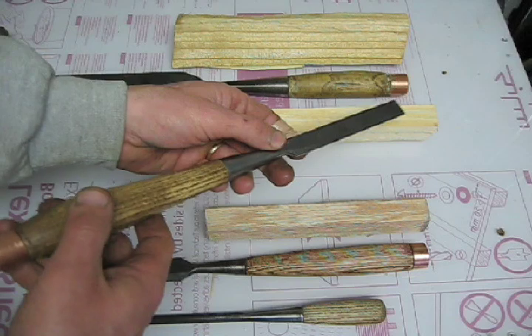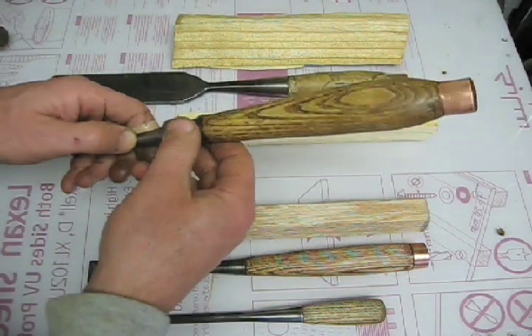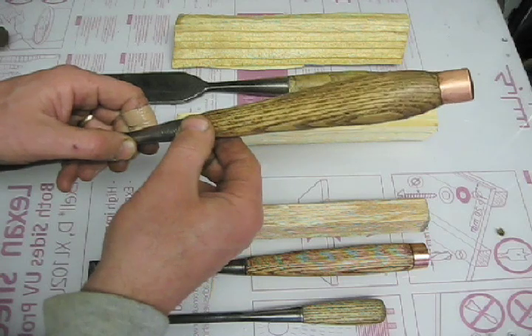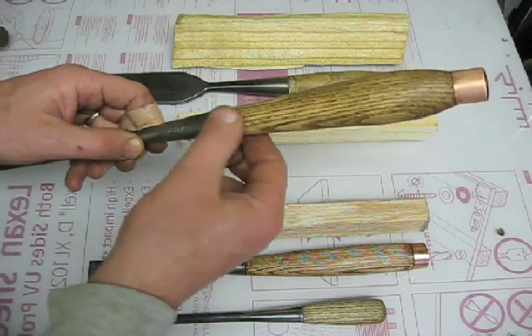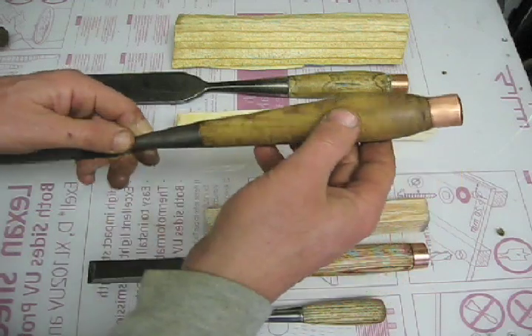Not all these are intended to be struck with a hammer, but what this provides me is, since I'm not using the lathe, this allows me to make a symmetric handle because I have a starting point here and an ending point here, and in between that it's easy to make a symmetric handle.